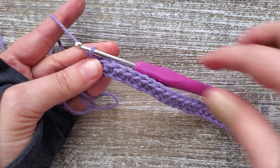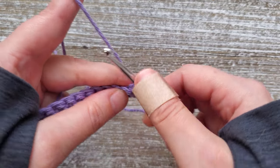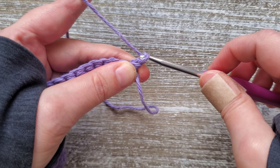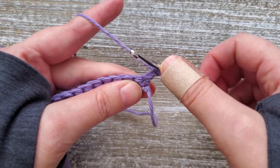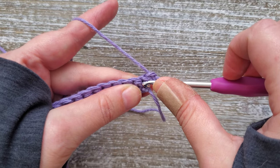At the end of row one, just turn your work. For row two we're going to start doing the mini bean stitch. You'll just want to chain one, and we're starting in the first stitch to do the first mini bean stitch.